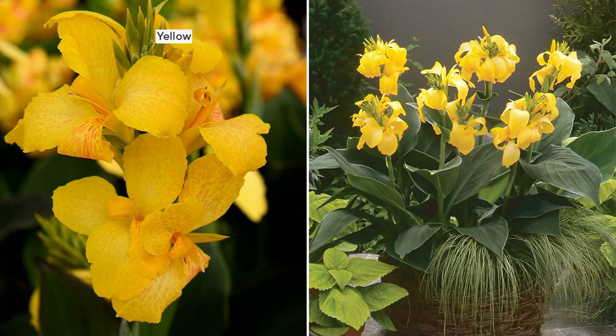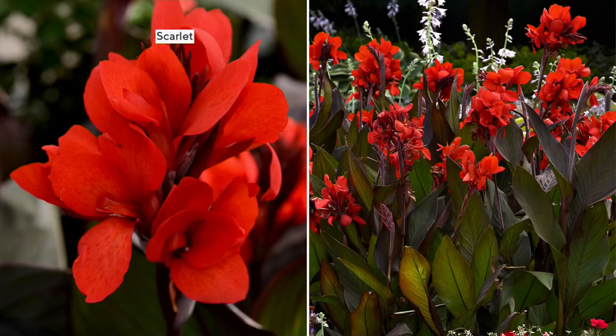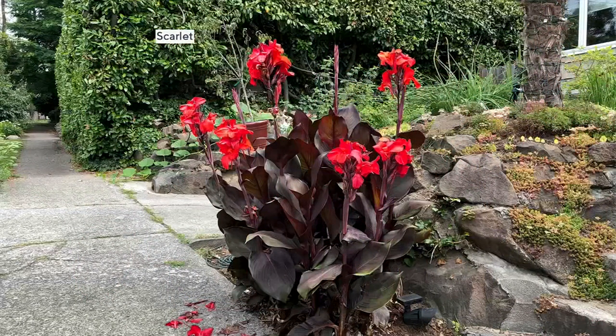Just a beautiful color that brightens the garden — it goes with everything. I always like to throw in some light colors, and a nice butter yellow in the garden is like dabbling sunshine all over everything else you have planted. Then the other side of the spectrum would be the beautiful scarlet. The old-fashioned scarlet cannas were kind of a hard red with a lot of orange in it — there's no orange in this. This is straight-up stop sign red, and it also has this deep burgundy foliage.